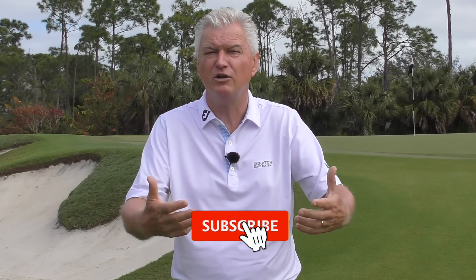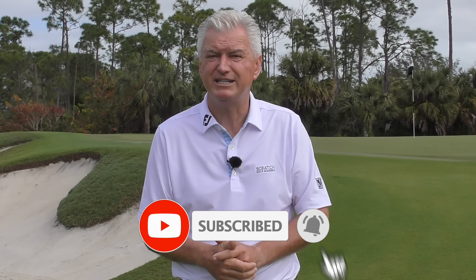Very briefly, before we get started — if you're new to the channel, or perhaps you've watched the videos before but never subscribed, I'd really appreciate it if you do that. That way we can get you more and more of the content we've planned, as well as a lot of other past content. Also hit that little bell and you'll be notified every time a new video is coming your way.